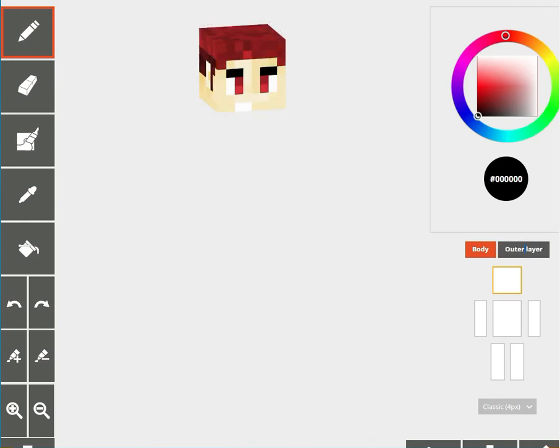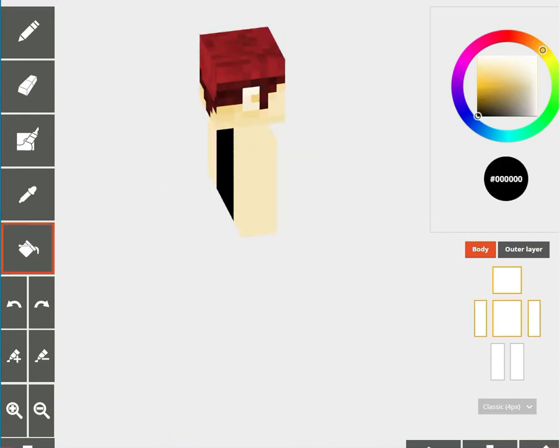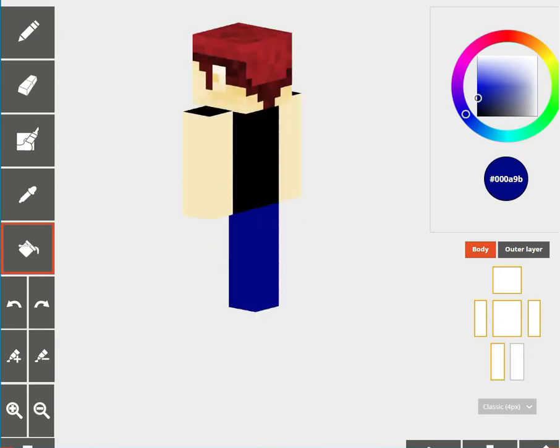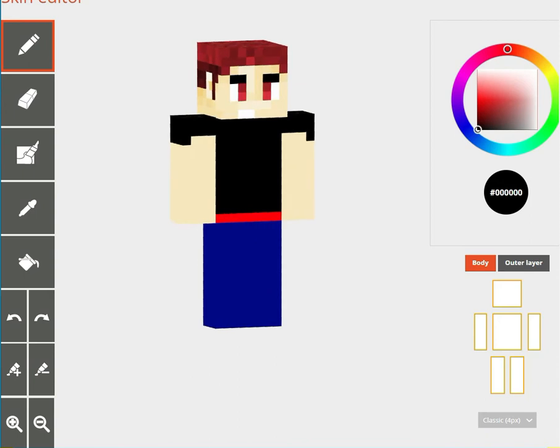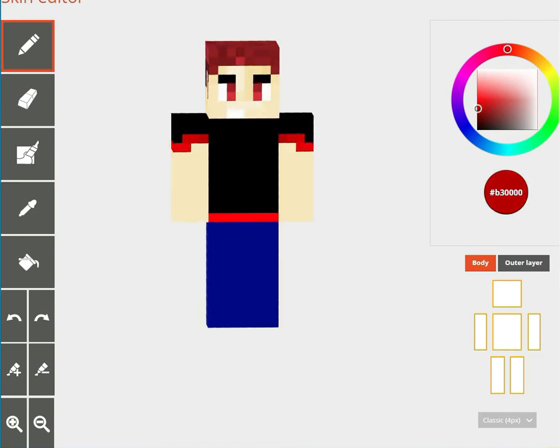I used the bucket tool here to paint the overall color of his outfit — black shirt, blue jeans. But everything looks flat right now, so we have to add more details and shading so that he would look more alive.